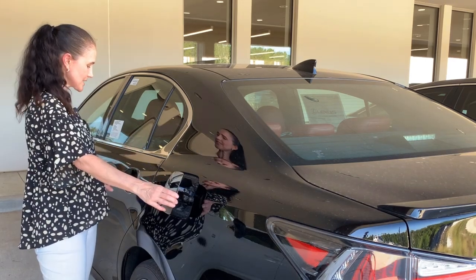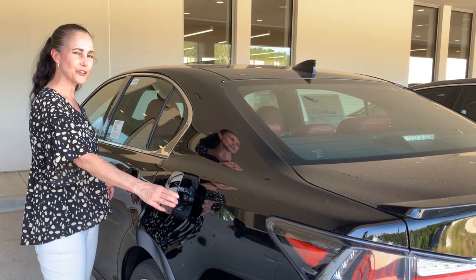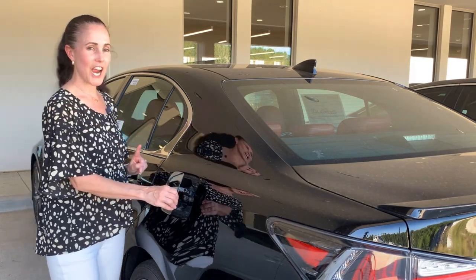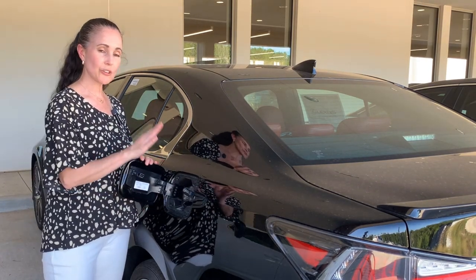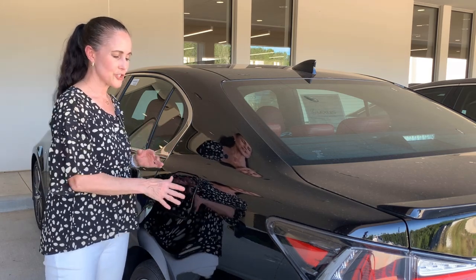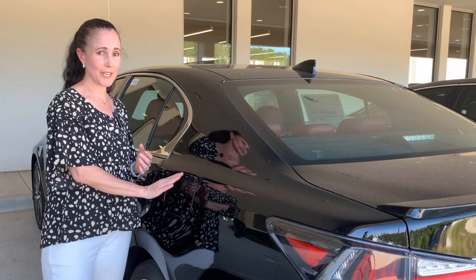Just touch the indentation on the front of the door handle to lock. What's great about this is that the entire vehicle stays locked. You can fuel up and when you're done, just close the door and you're ready to go.